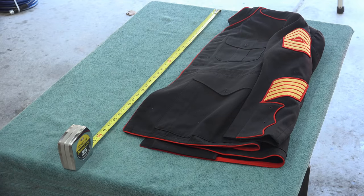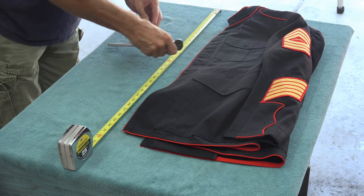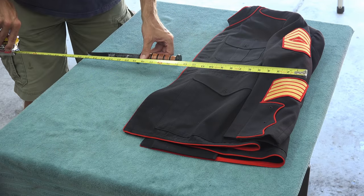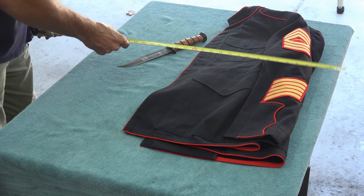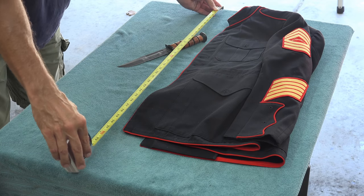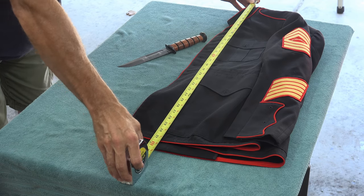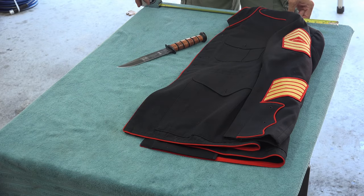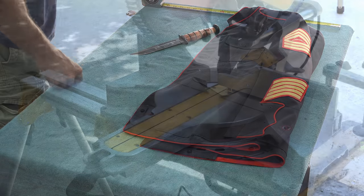Lay out your jacket on a flat surface and fold it in half. Measure your jacket from top to bottom and add an inch to both the top and the bottom — this will be the height of your box. Don't build a box and then think you can just make the jacket fit in it. Although the jacket will be the centerpiece, I was also given a knife to incorporate, so my lateral measurements will include enough space for however I intend to position the knife.